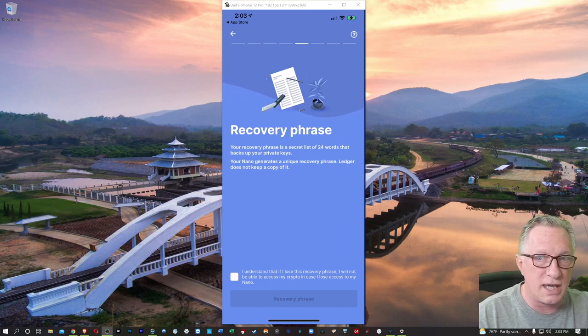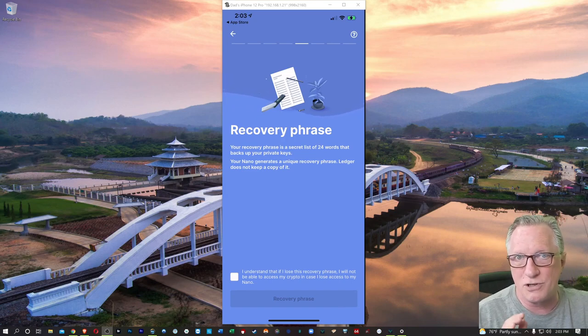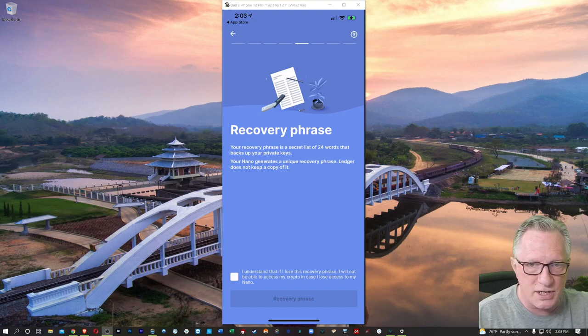That master private key is going to be used to generate all of your wallets. If something happens to your device, you can restore this master private key and then add Bitcoin, add Litecoin, add Ethereum, and the same wallets will get regenerated with the same balances. So this is a very important step. Don't show this to anybody and make sure you put it in a place that you will be able to find it.